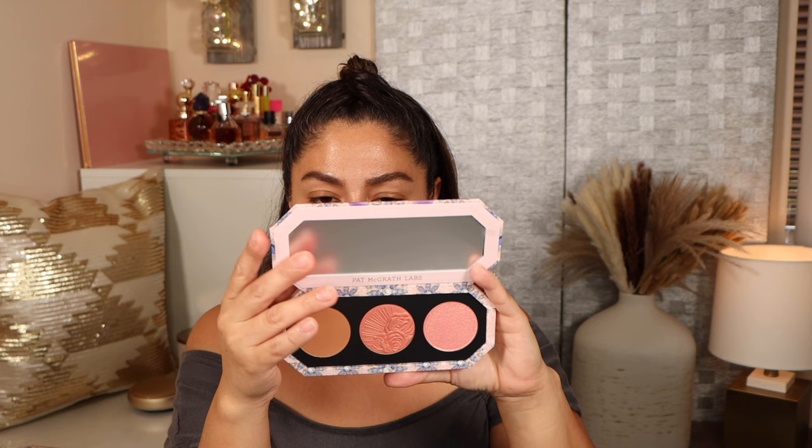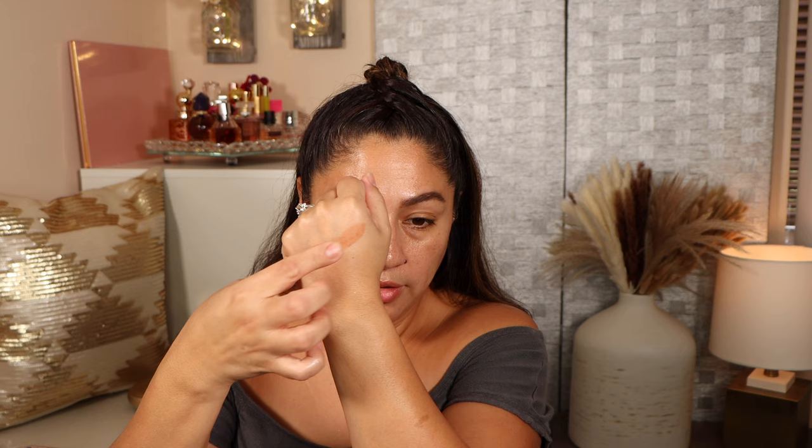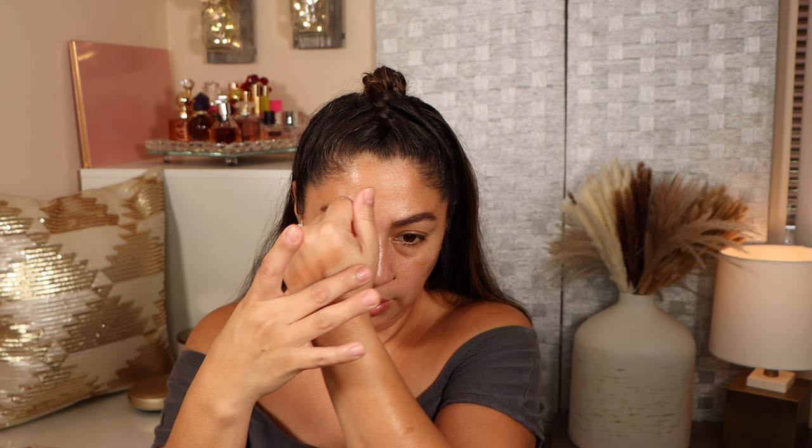The last thing we're going to be swatching is the Divine Blush and Bronze and Glow Trio called Nirvana in Bloom. We have Bronze Nirvana, Sunset Bloom, and the highlighter which is Lotus Nectar. Bronze Nirvana is very yellow-toned and warm. Sunset Bloom I think is a new shade. Lotus Nectar I would consider more of a blush topper than a highlighter. The five-pan palette retails for $36 each and this face palette retails for $52.